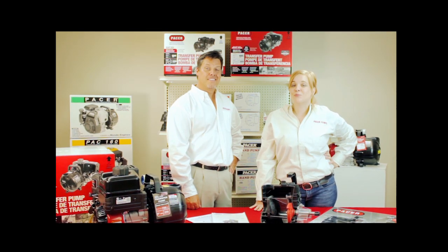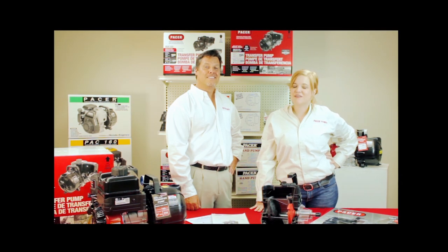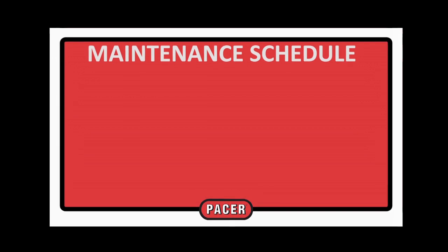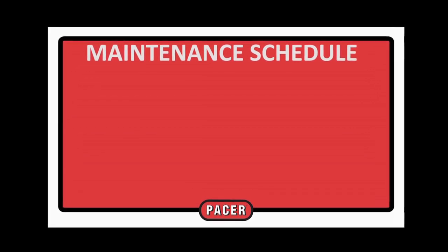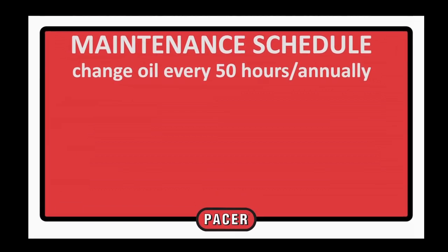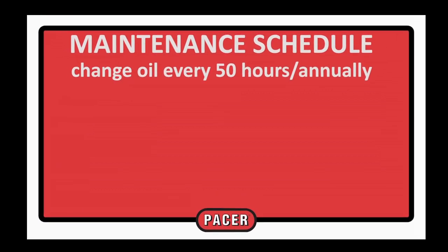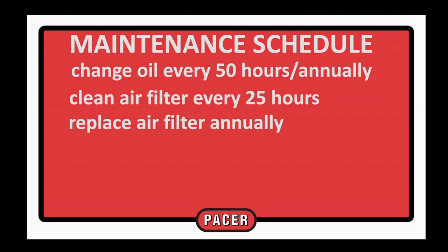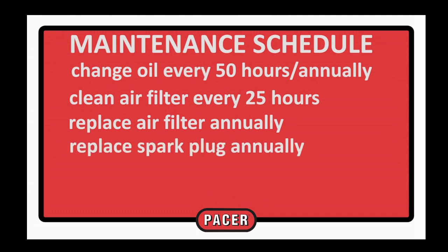Proper maintenance of your engine-powered pump will provide years of uninterrupted service. Drain and replace the engine oil after the first five hours of use and then every 50 hours or annually, whichever comes first. A synthetic 5W-30 will suffice for all types of climate. Be sure to check the oil level before each start. Clean the air filter after 25 hours of use or after use in a dusty environment, and replace it annually. You'll also want to replace the spark plug annually — refer to your engine manual for the proper plug and gap setting.